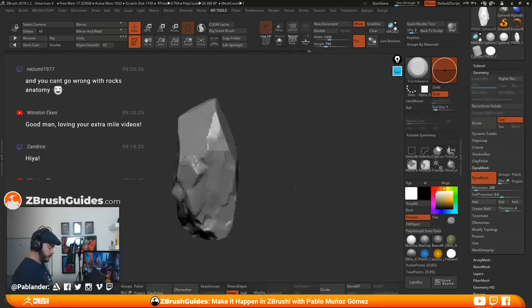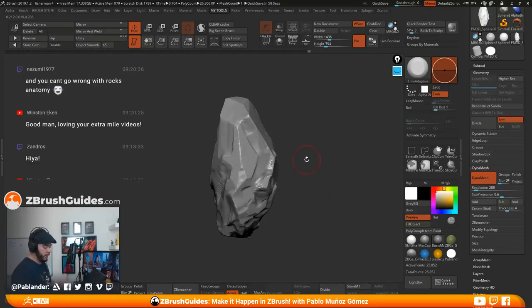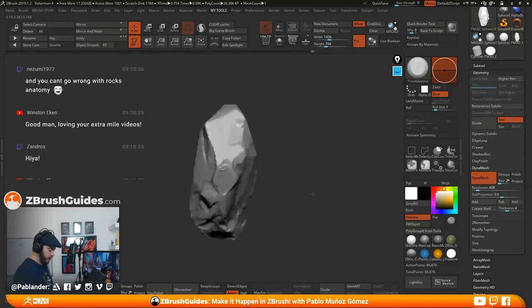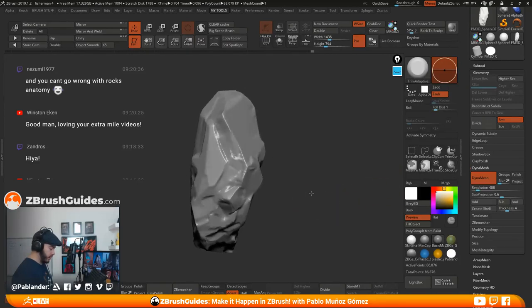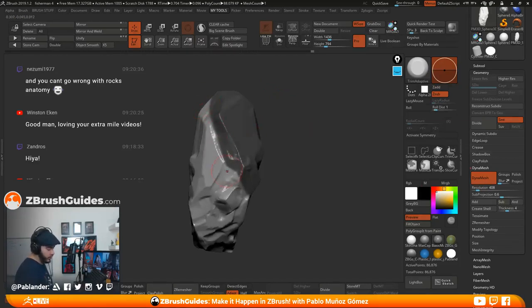The next thing I want to do is make some major cuts — the breaking points of tension in the rock. I have to be careful because making those indentations makes the patterns very easy to recognize. So I'm going to increase the resolution a bit. I'll approach this with mask and the gizmo and maybe the move brush. I'll take the mask lasso, hold control, and target areas based on the flow — along the lines of the planes.